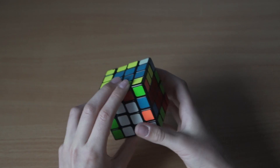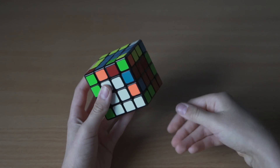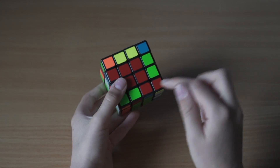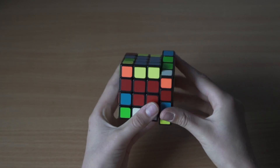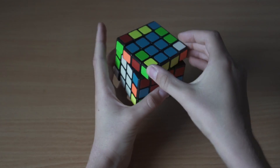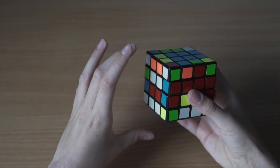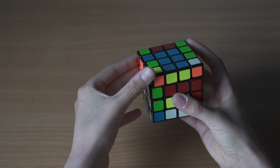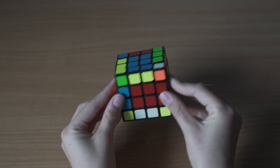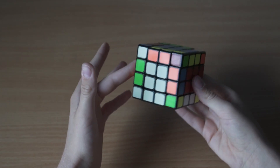Now we have the last three edges. At this point you might find that one of these edges is already solved and you only have two edges to swap. I'll get to that case when we finish the next edge. Here we bring this edge so they're in the position we want, keep this unfinished edge at the front, do the slicing move, go up, replace it with the other edge, bring it back down, and redo the slicing move. That solved all of our edges.